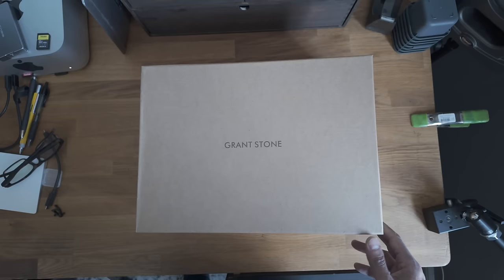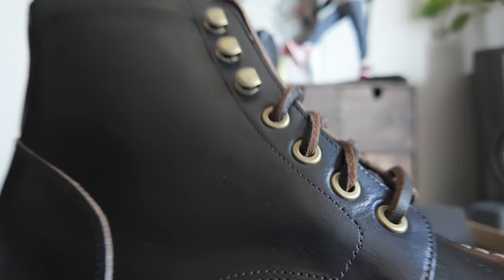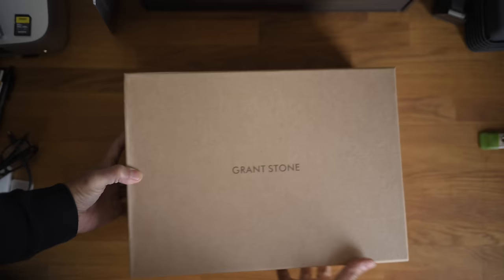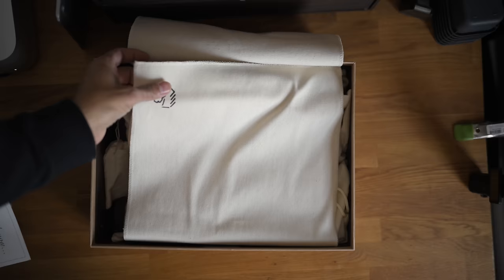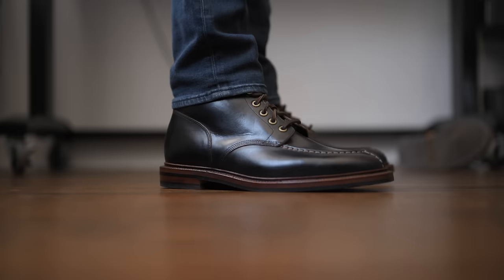Then I bought some boots and decided to use the DJI to get some B-roll of me putting them on — just in case I was going to make a boot video, it's always good to record. Here's the footage of putting the boots on, and this is where convenience versus quality becomes a big issue. That's what the DJI sort of looks like, but here's what the Nikon ZF looks like. I didn't end up keeping the boots by the way — they didn't really fit so well. I got some other boots though.